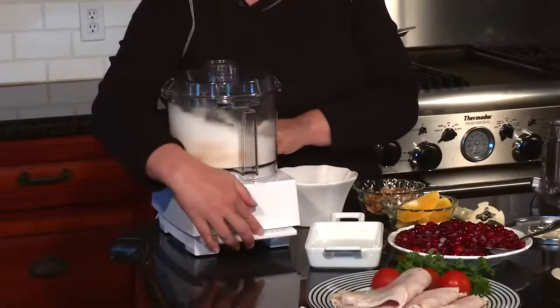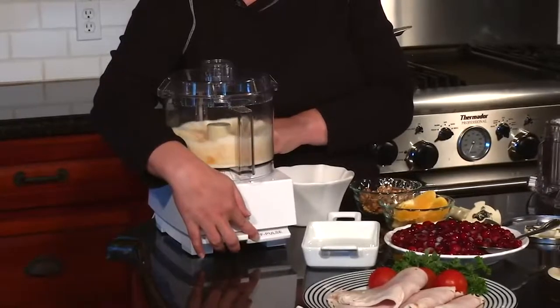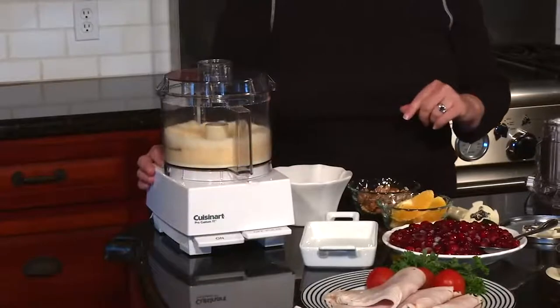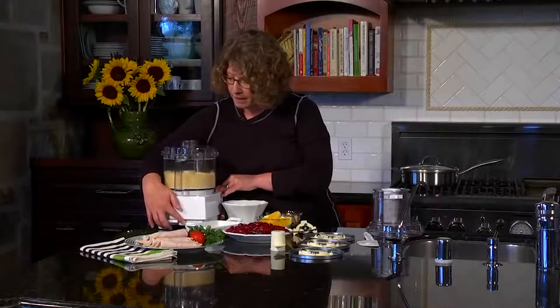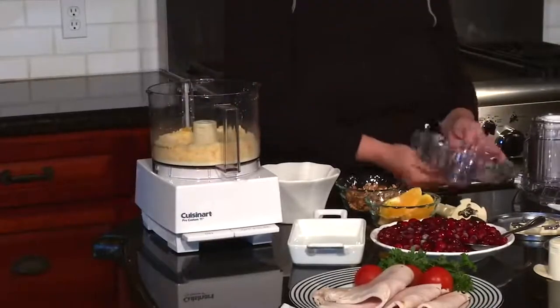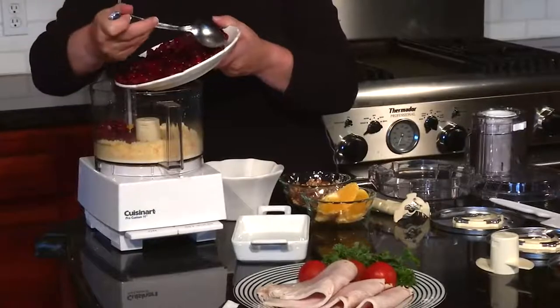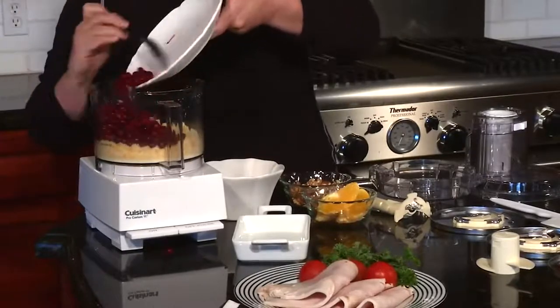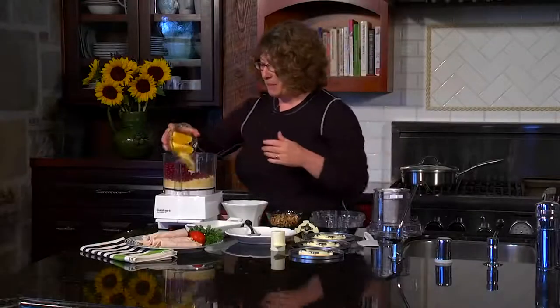We're going to pulse — the recipe says about 45 seconds, but I'm going to run it until I see the peel totally incorporated. See how beautifully orange that turned? The next thing I'm going to do is add the rest of the ingredients. I'm going to add the cranberries — these happen to be frozen. Then I'm going to put in my orange slices.